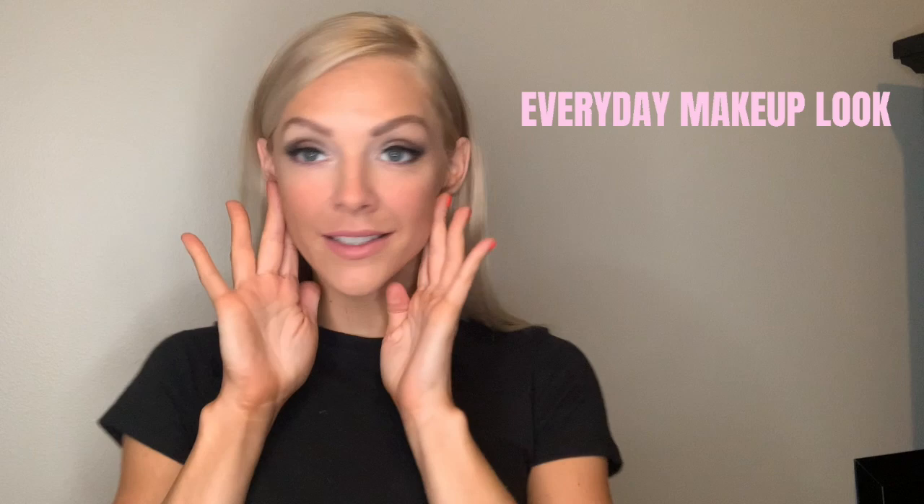Hey, welcome back to my channel! I'm Laura Vandenberg. Today we're doing some makeup — this everyday makeup look specifically. Here is the finished look; we're using this palette to create this eye look, and that is very satisfying.